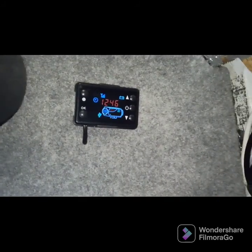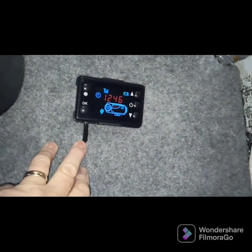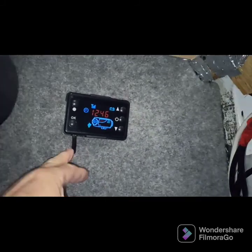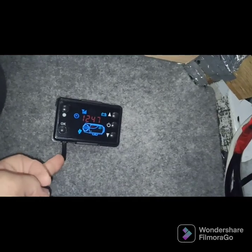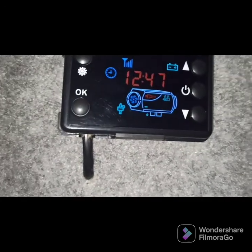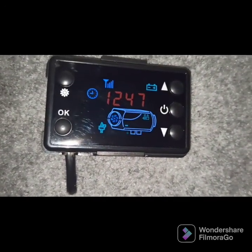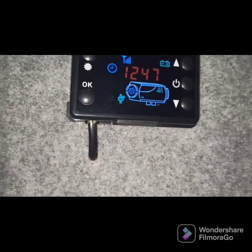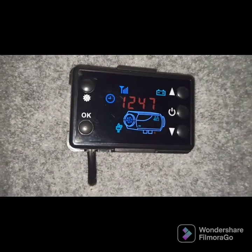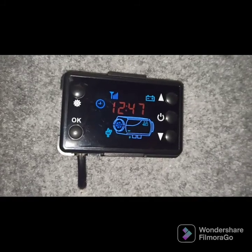Right, that's my diesel heater controller mounted up here. What I actually did was take the actual pins out of the connection, drill a small hole, and thread the cable through. The glow plug's just switched off and the pump is on. Hopefully that should start up now.